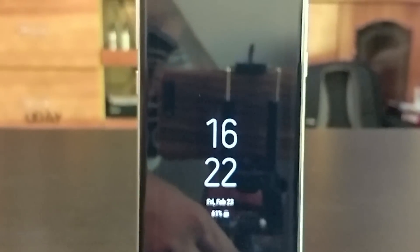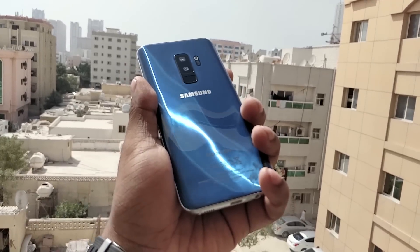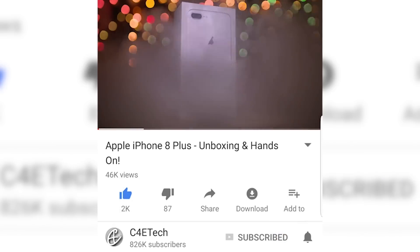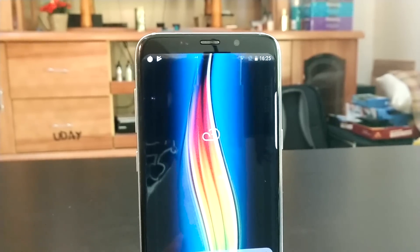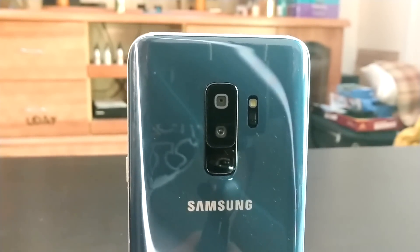Apologies for the drop in quality this time — we'll be back to our crispy best from tomorrow. If you liked the video, give it a thumbs up, subscribe, and turn on notifications. Till next time, this is Ash, you've been watching C4E Tech, and I'm signing off. You guys have a great day. Bye-bye.